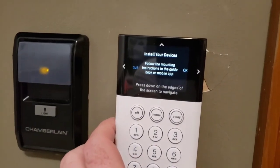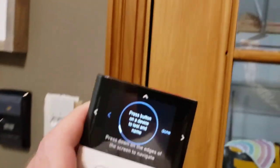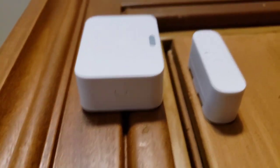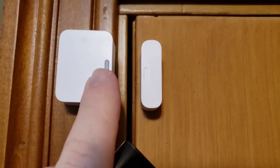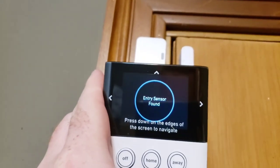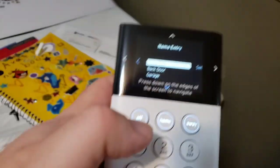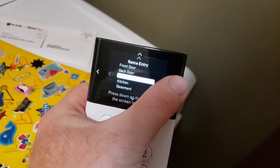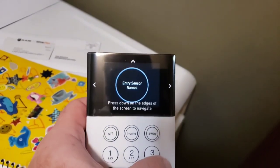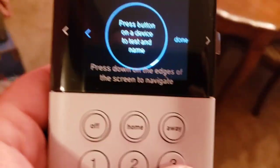Now it's telling me to follow the mounting instructions in the guidebook or mobile app. I'm at my first device by the door — underneath there's a little button I push to add it. Make sure the small circle aligns with the other small circle when installing. I pushed the button, it says 'entry sensor found,' my base station said 'added,' and I can now program what it is. I named this one 'garage' and hit set.